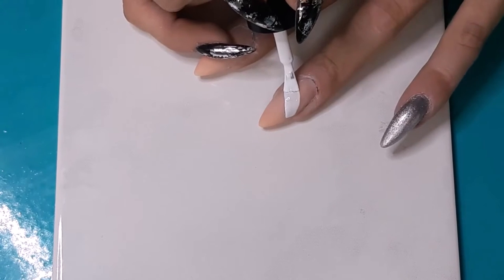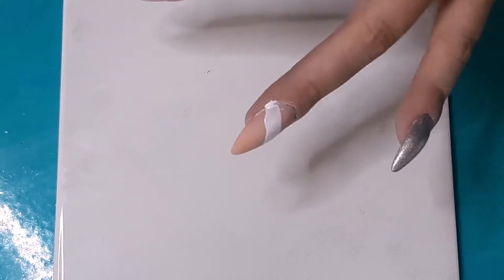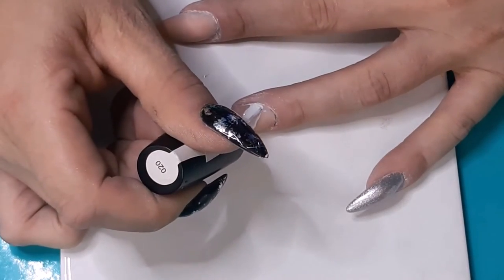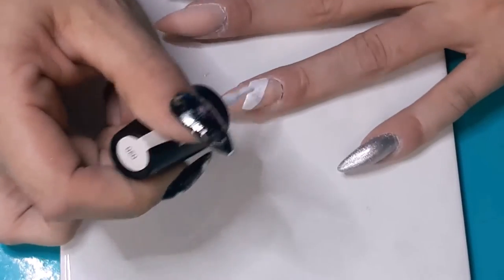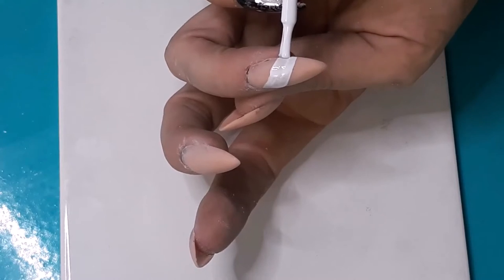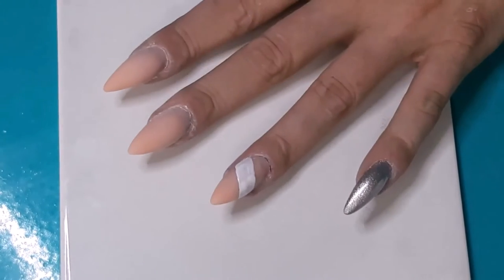Into the lights again. On to our ring finger — for that we need a white stripe of gel polish. It's a diagonal stripe we want to have, around one-third of the nail. When I'm doing this I always touch my skin, but in this case I just wipe it off. Let's put the light on all of the nails already.